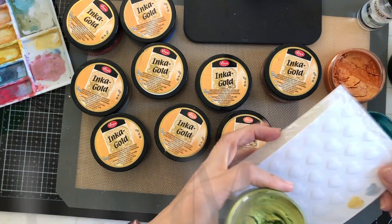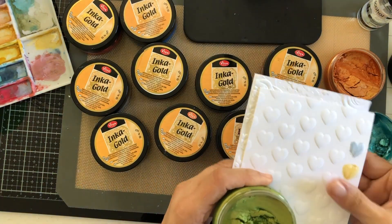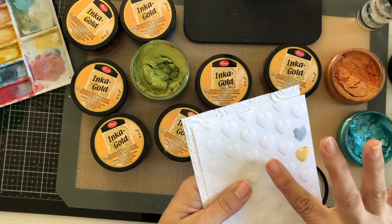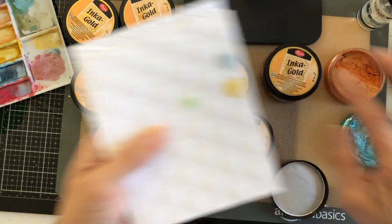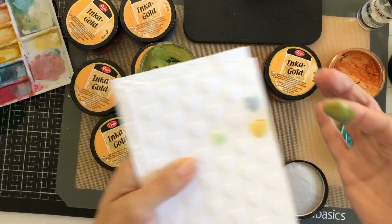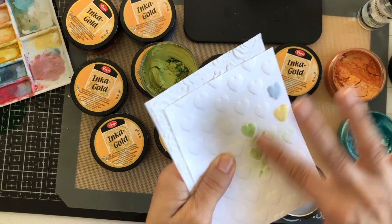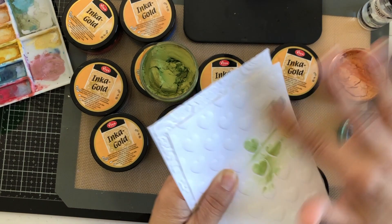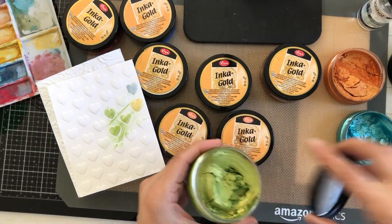Does my Inca Gold still work? Let's see — oh yeah, smooth as ever. Let me rub it against my embossed card image. Yeah, works fine! Looks great. We've now accomplished that it works and there's no mold — that's a win-win.